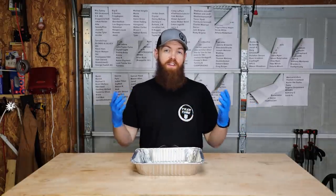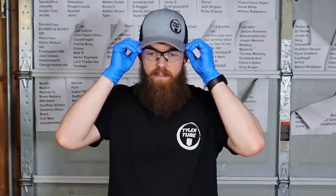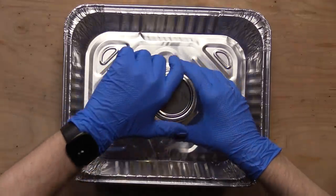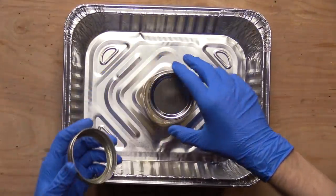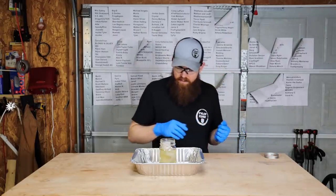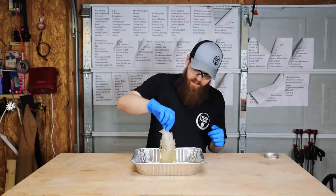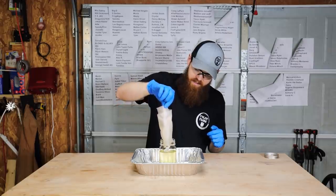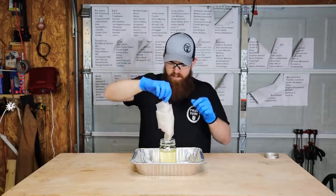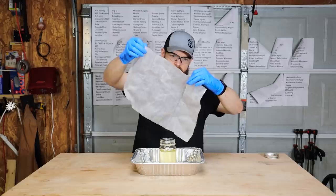It has officially been 30 days since we put all of those things in the jars full of gasoline. Put on some safety glasses. First, we're going to start off with the waterproof paper towel. Now, it's not disintegrated or anything — I would say that's a good sign. But it has clearly absorbed the gas.